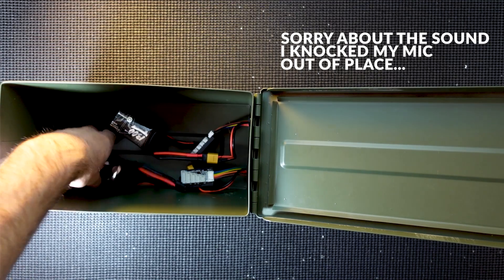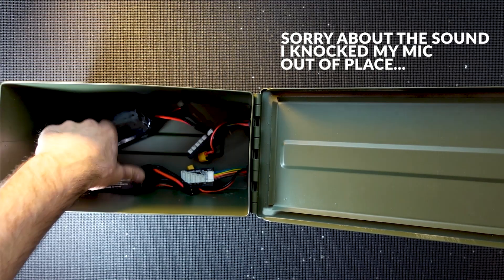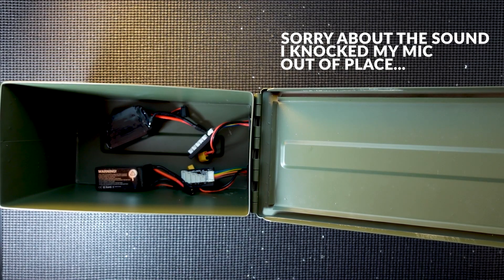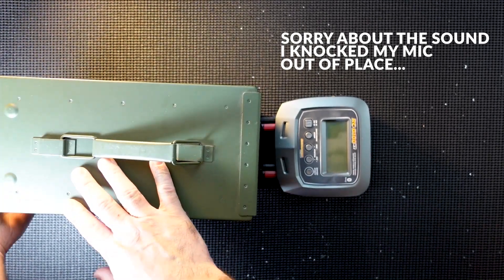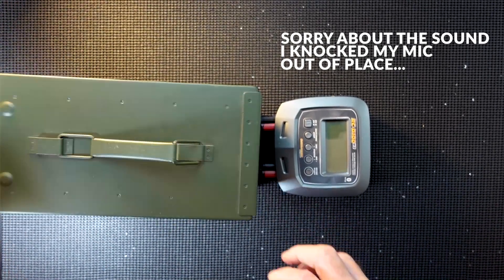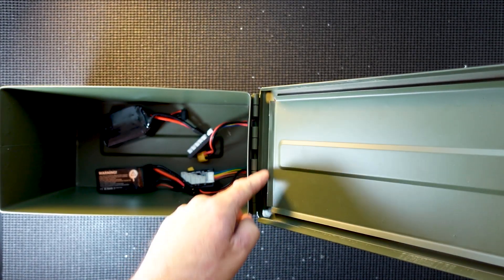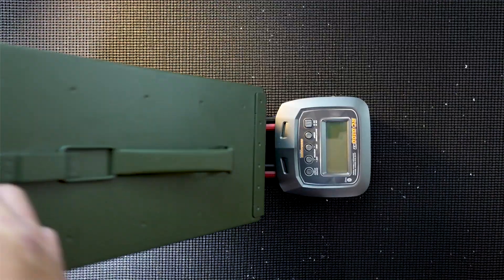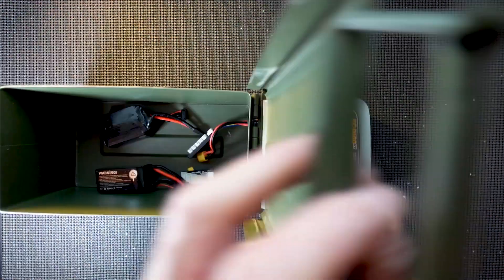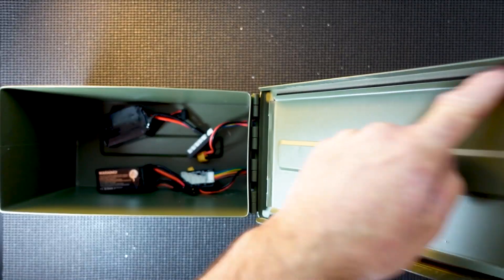There's loads of room in there. That's exactly how I do it — very easy job. If you do do this, please remove the rubber seal. There's a rubber seal that comes with these cases — take it out, because if something goes wrong and there isn't an air escape, you're basically making it into a bomb. There should be a little pressure escape at the back, but remove that rubber seal.